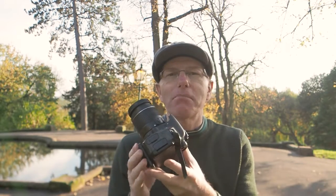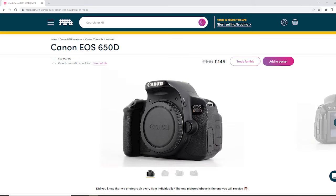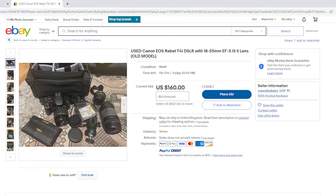I checked the price before this video and on MPB this camera body only is selling for around £150 — or most likely $150 or €150. I also had a quick look on eBay and I think if you're astute you could get the body and the 18-55 kit lens for around £100, or a whole kit with accessories for between £120 and £180.